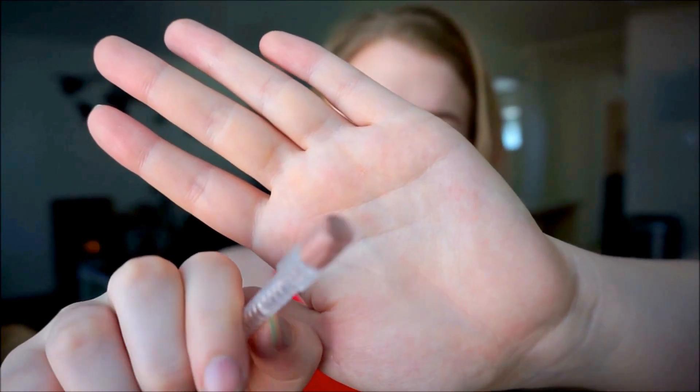This was the Ulta eyeshadow stick in rose gold. The thingy fell out but look at that — there's the product, so you can see I have no more. I really loved the color of it; it was honestly amazing. But it was really greasy and oily, so it wasn't something you could put down and then put something on top of because it would crease and make that go away. It was really odd.